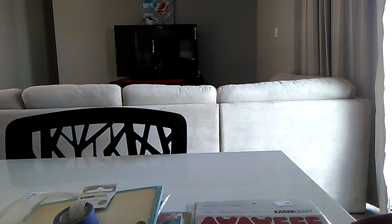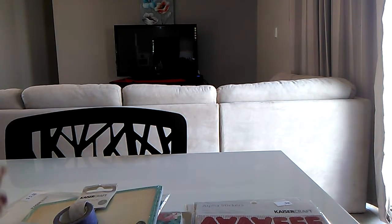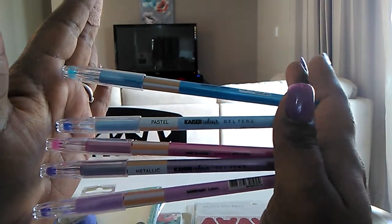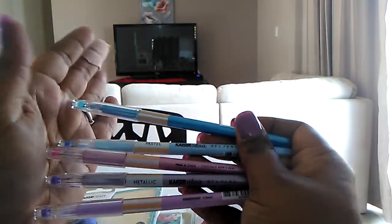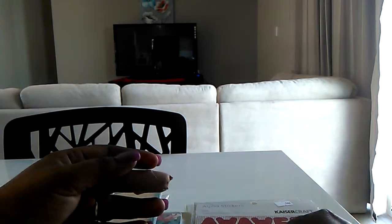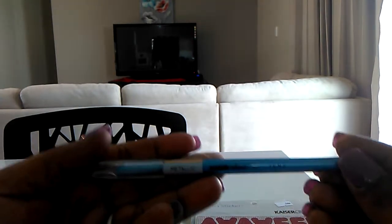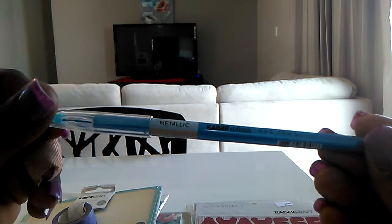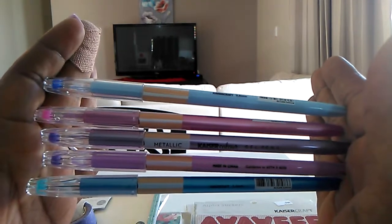The last couple of items I picked up were some Kayser Craft gel pens. These gel pens are actually quite good — they're not the cheap type that skip when you write with them. I got some metallic ones; this one is a metallic blue, even though it kind of looks purple. They were normally $5.00 but I got them for $2.50. I should have grabbed some more different colors.